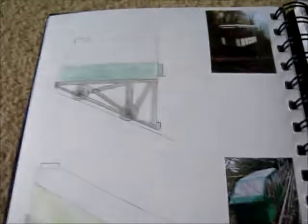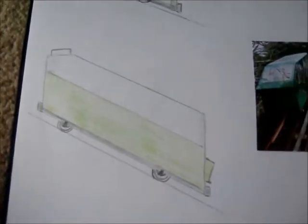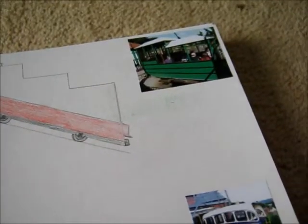I'm going to use some modelling materials to make it look realistic. Here are some designs for the carriages — the first one, a second slightly more modern-looking one, another one, something a bit different, and this one here. As you can see, there are real images stuck in next to the sketches. I still have to do the writing about them.